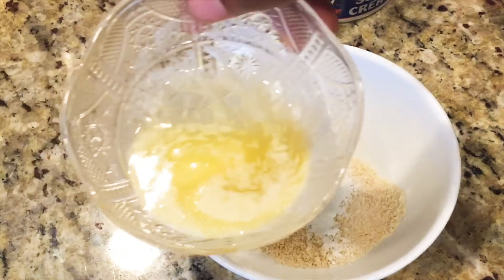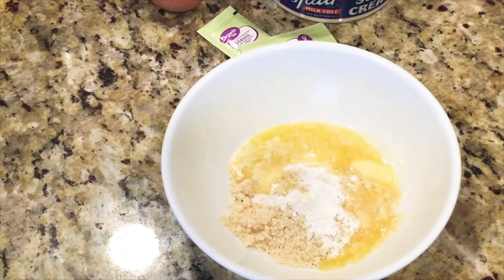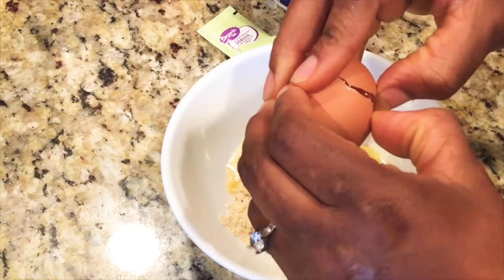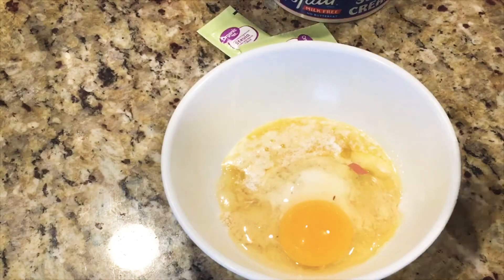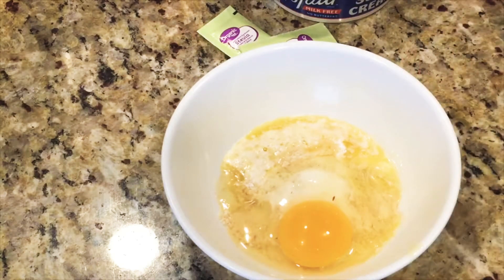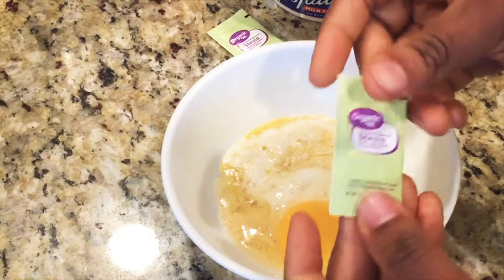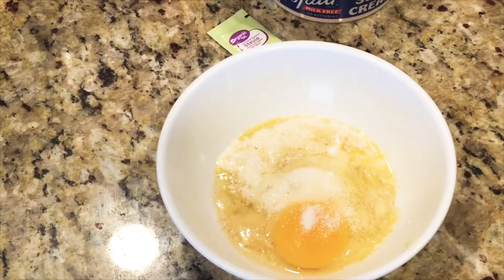After that I'll be adding the melted butter — two tablespoons. If you don't have butter you can use olive oil, just two tablespoons. Then I'm adding one whole egg — just break it and add it into the dry ingredients. You add all these ingredients in a bowl, and I'll also be adding stevia if you wish. You can skip this step — it's just for sweetening the bread.